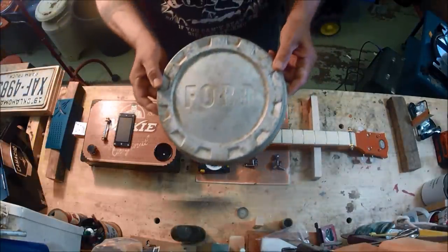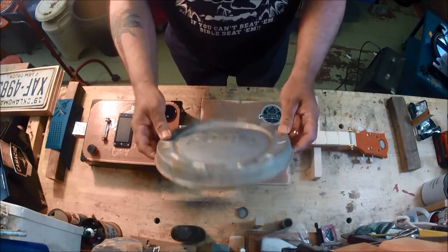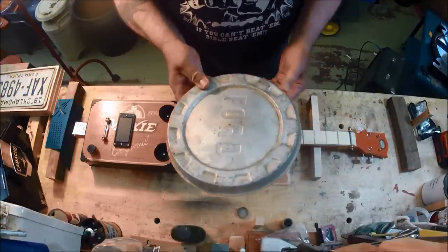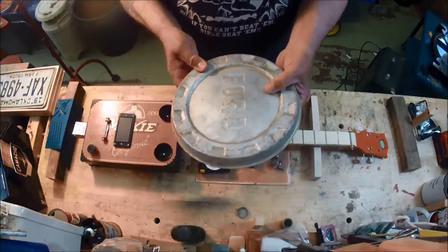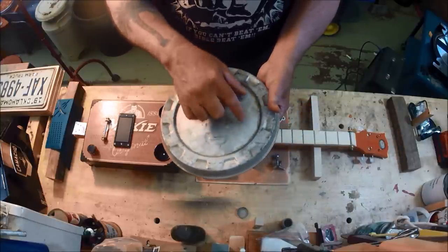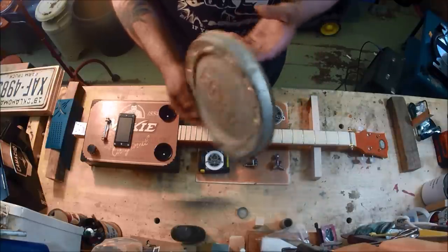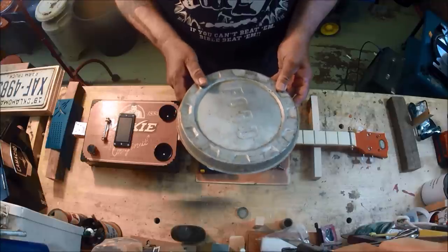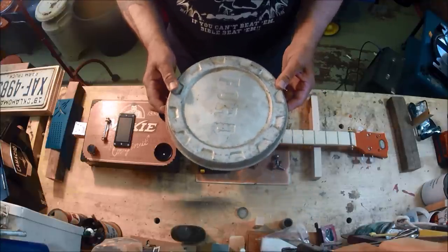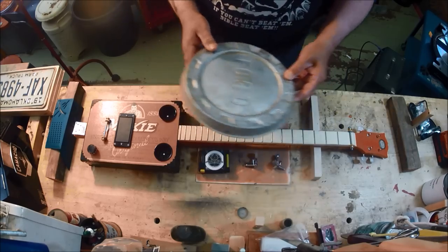Here's a preview of a future build — look at this! It's nice and flat, almost ready. Just needs a guitar neck bolted straight to it, a bridge right here, and a pickup. This is a hubcap off of what I believe is a 1961 to 1964 Ford F-100 pickup truck. You're going to see this one show up.